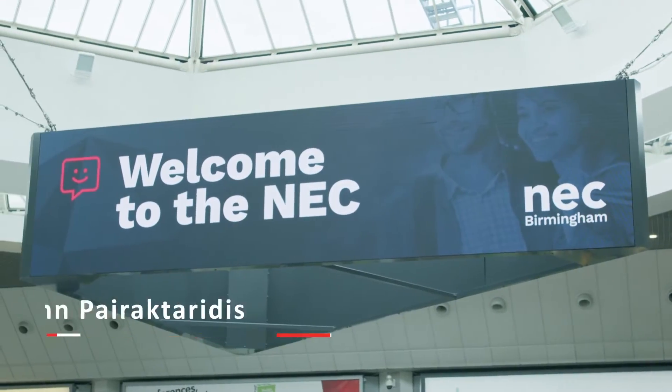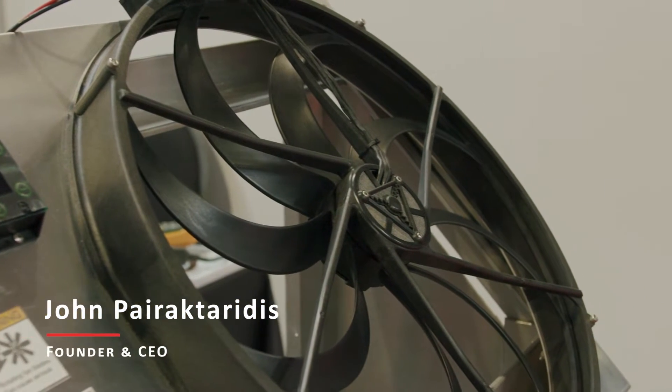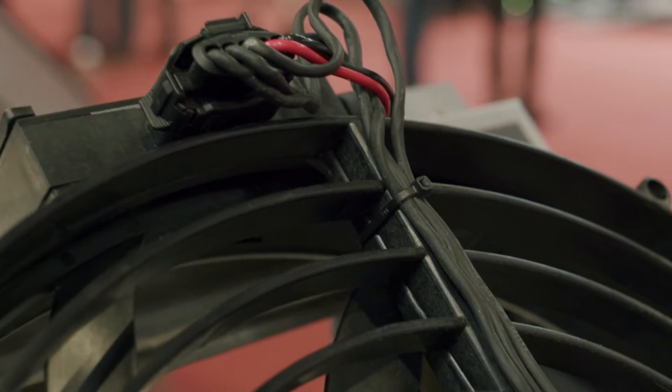We're in Birmingham, UK demonstrating our brushless cooling solutions. This is our 18-inch brushless fan. Our unique brushless motor design with the electronics modular, not in the motor, makes our motors very small.